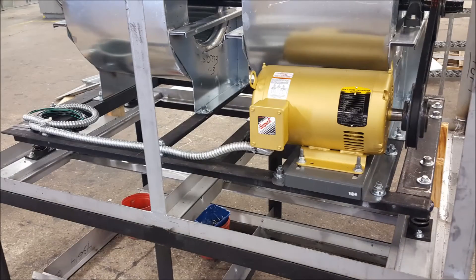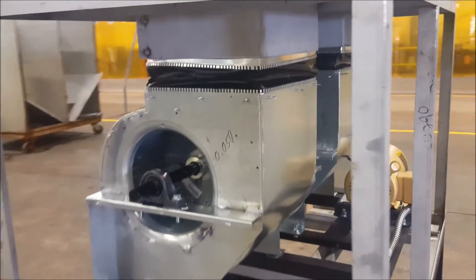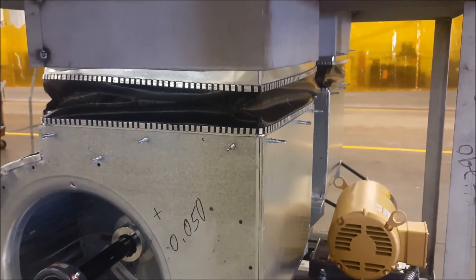Now we'll look into how spring internal isolation works. To keep the blower's vibration from transferring into the ducting, a flexible connector is used between the blower outshoot and the housing.